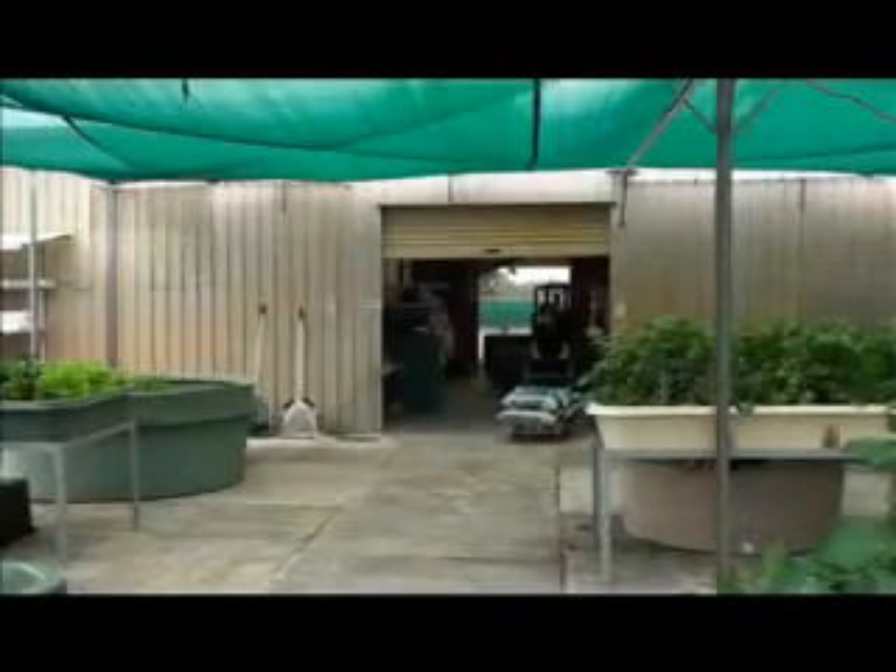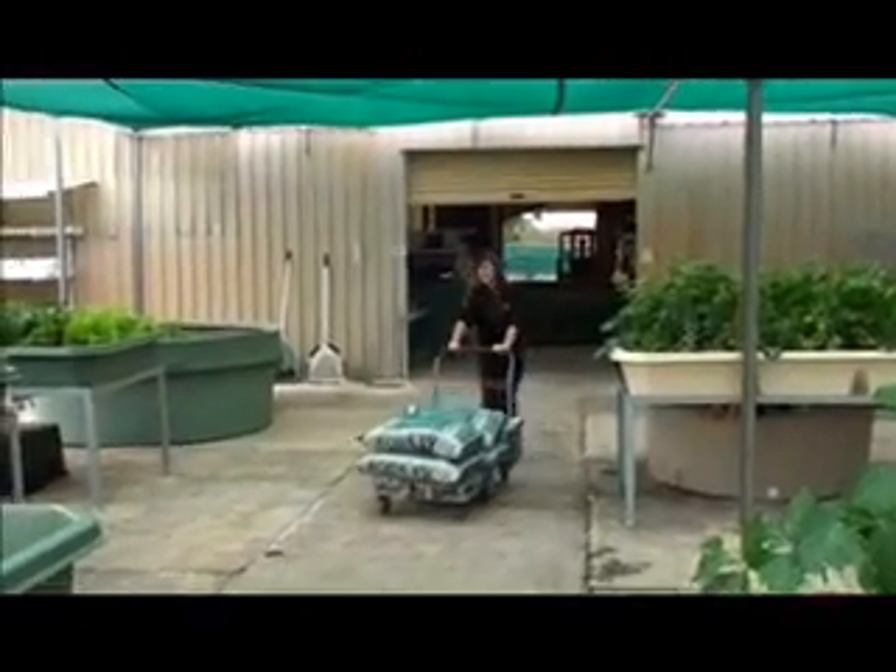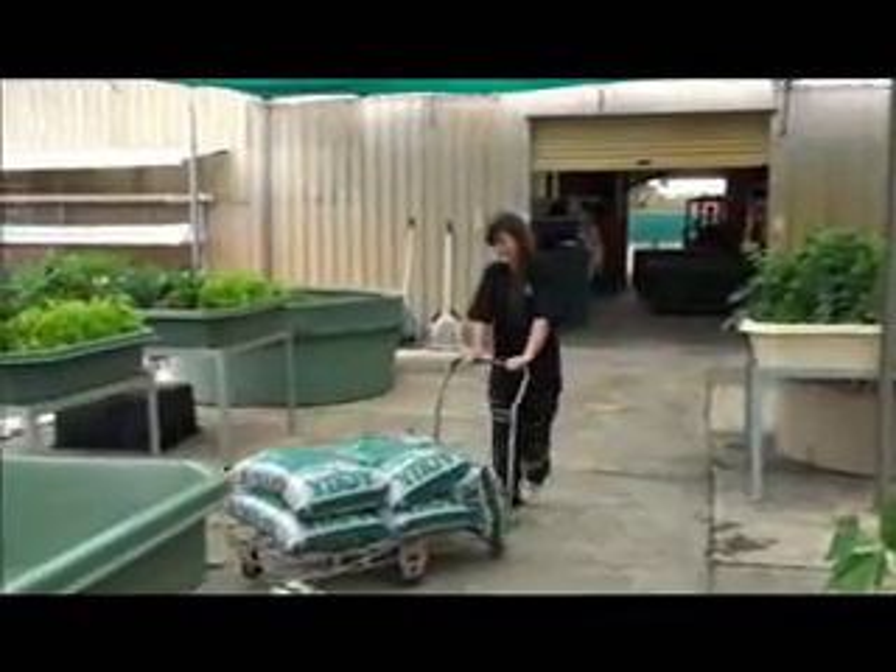If you're really clever, you'll have an apprentice that can do all the physical work for you. Beautiful!